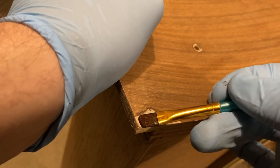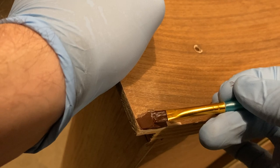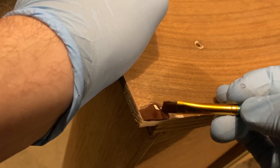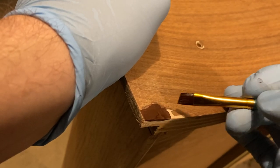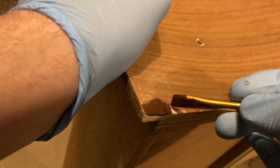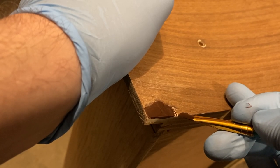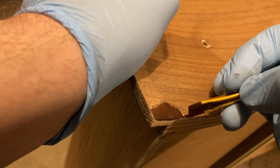Once sanded, the areas with wood filler had to be stained to match the walnut veneer. I'm using Old Masters American Walnut. After the top coat is applied to the whole dresser, I believe this will be a close match. I was careful not to get any stain on the surrounding wood and wiped it up once applied.